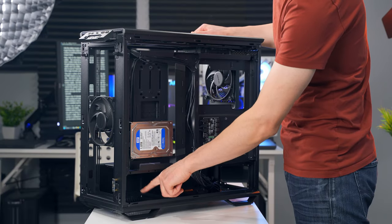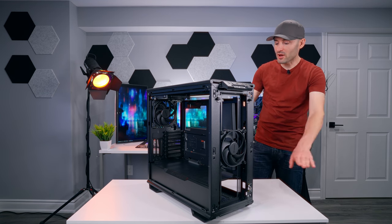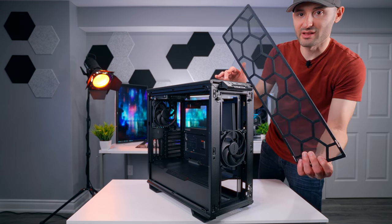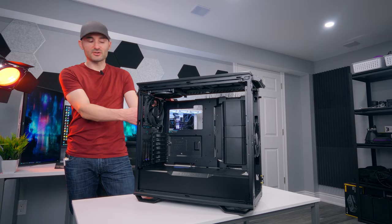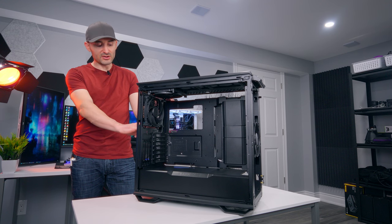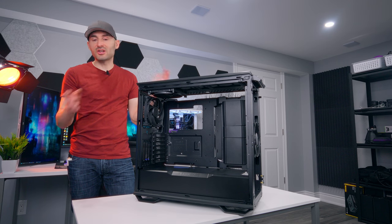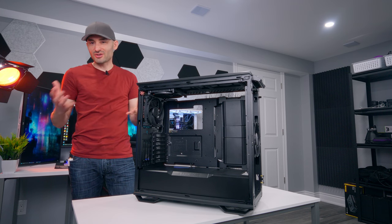Up at the front there's a fan mount where you can fit either a 120 or 140mm fan. That entire bottom section is ventilated and there is a dust filter along the bottom — to access it you remove the front panel and it just pulls out. Around back we have the IO shield cutout area, a pre-installed 140mm Silent Wings 4 fan, and it also takes 120mm fans and small radiators. The rear fan mounts are slotted, giving you adjustability to slide the fan up and down to help improve compatibility with thick radiators or other hardware inside.